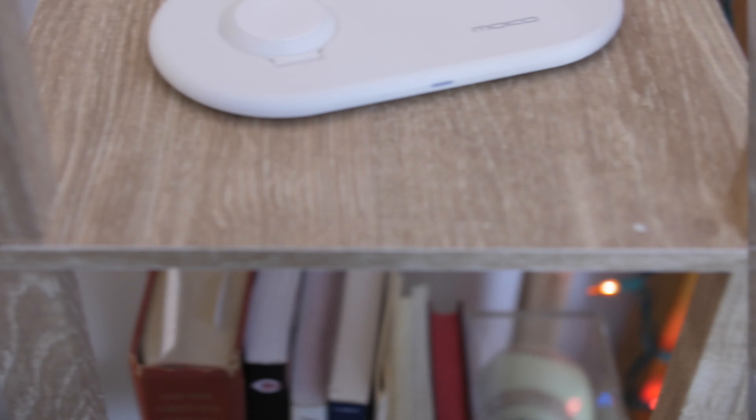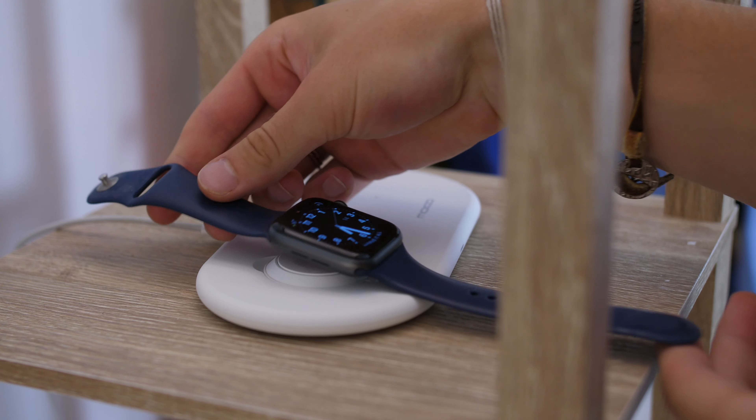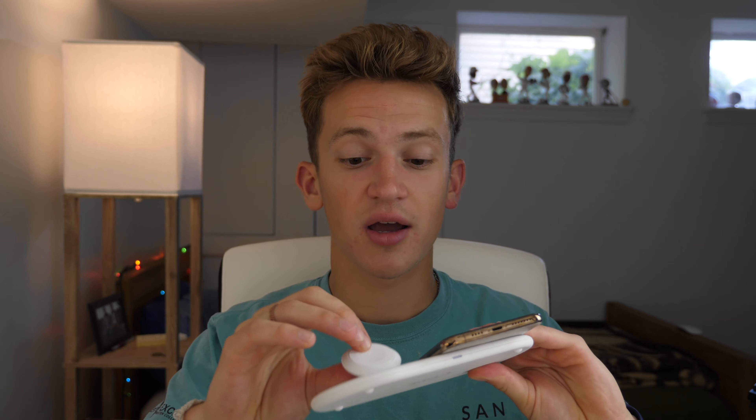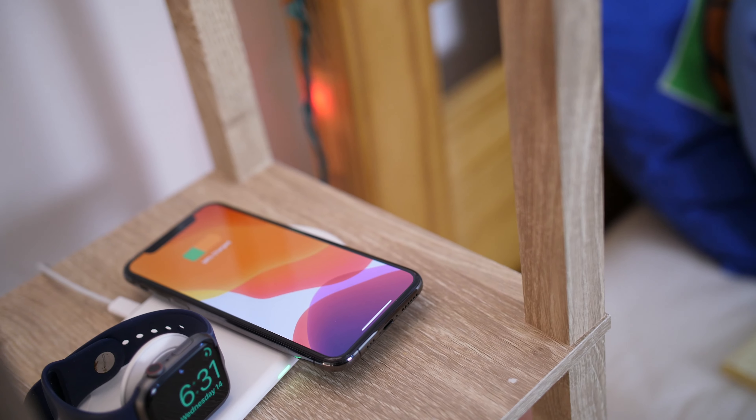Next, if you have an iPhone and an Apple Watch, an accessory you definitely want to get is MoCo's wireless charging base station. Apple promised AirPower and it never came — this isn't that, but it's close. It's a nice, flat, clean, white wireless charger. If you have an iPhone 8 or later with wireless charging, you can charge your phone on one side and your Apple Watch on the other. If you have AirPods 2, you can wirelessly charge those too. With one cable you can charge all your devices — just lay them on and you're good to go.